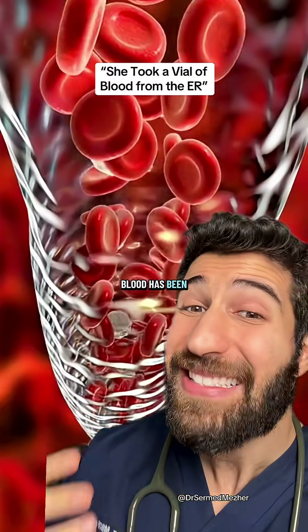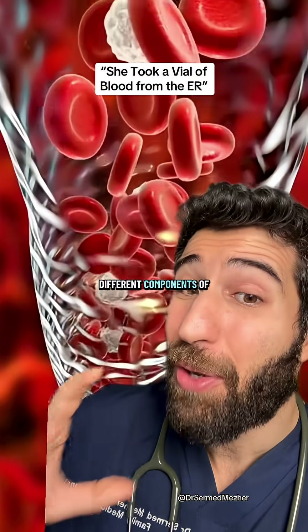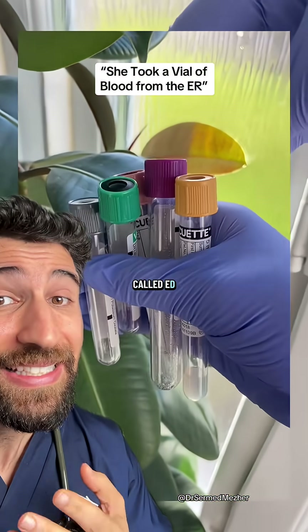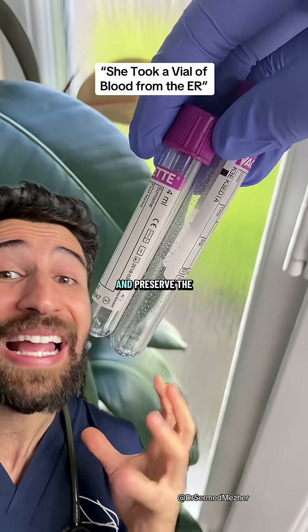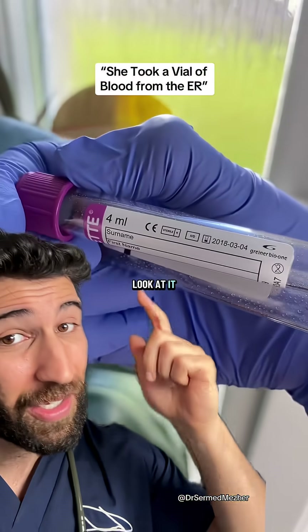After your blood has been taken from its home, it needs to be stored in different ways so that the lab can analyze different components of the blood. In the purple or lavender top, there's an additive called EDTA which helps to prevent blood clotting and preserve the way the cells look, so we can do full blood counts and look at it under a microscope.